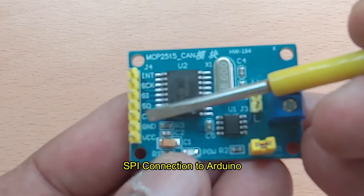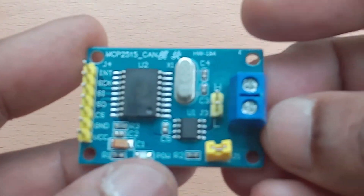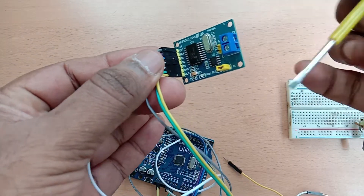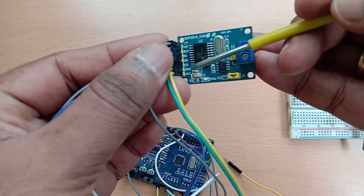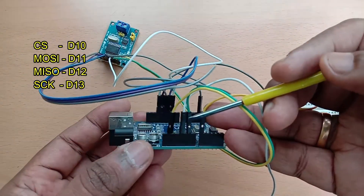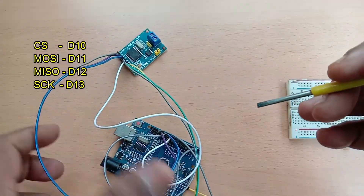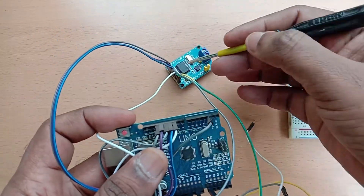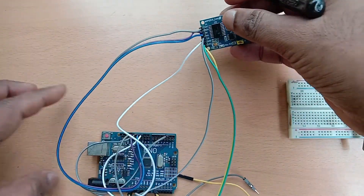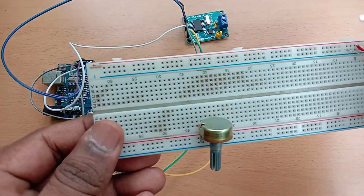The connection between the CAN controller and any microcontroller is through SPI. The SPI bus uses MOSI, MISO, CS, and clock. There is also an interrupt pin, but we will not be using the interrupt. The connection to Arduino is: CS to D10, MOSI to D11, MISO to D12, and SCK to D13. The interrupt wire is not used here, so we will remove that wire.